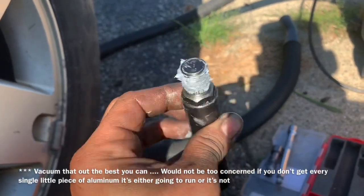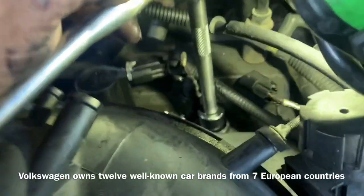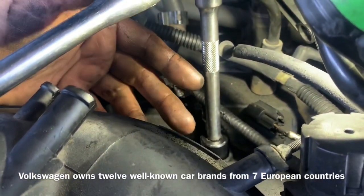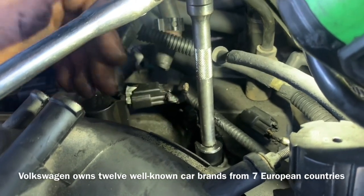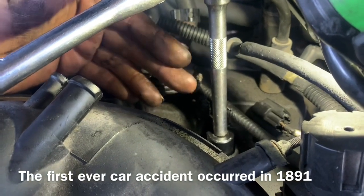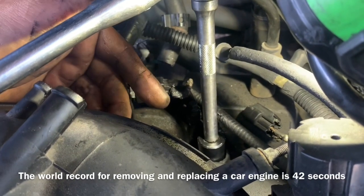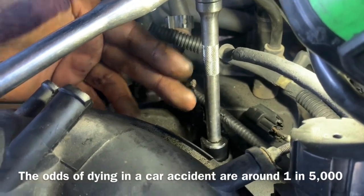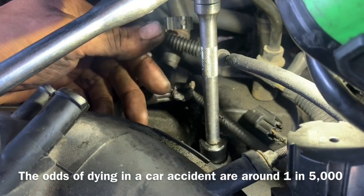We apply gray RTV on the outside of the coil before inserting it into the hole. Now my thoughts on this repair — the 100% guaranteed way to fix this properly requires removing the cylinder head, but for an older vehicle it's probably not worth that cost. Realistically, before this repair you had something that wouldn't work at all; after this procedure, the chances of it not working are much lower. Worrying too much about a few metal shavings dropping down is probably futile — you already had junk.